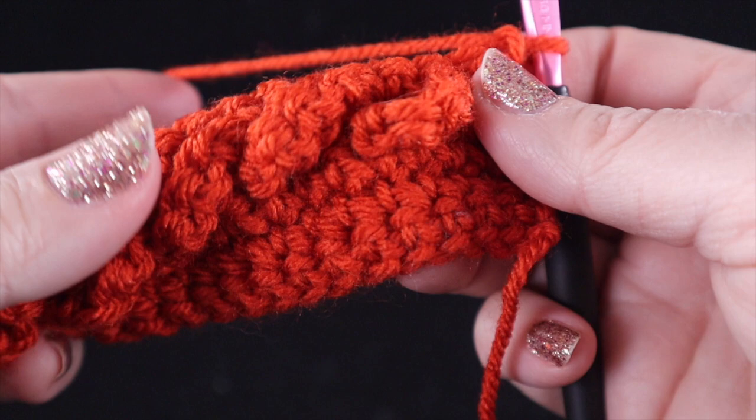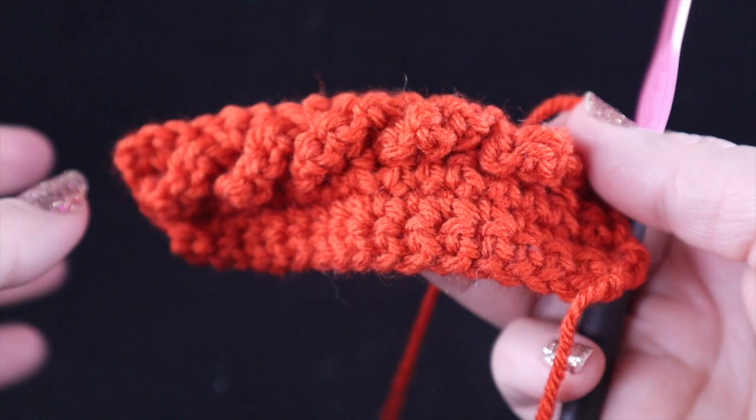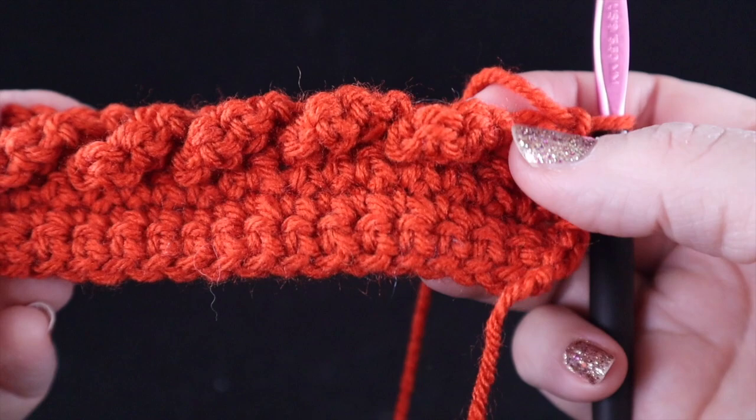Hi, everybody. I'm Bonnie Barker with Bonnie Bae Crochet and today I wanted to demonstrate for you the low front ridge, which is a stitch that I often use to help trim and set off a lot of other cables and various crochet textures that I love to make.